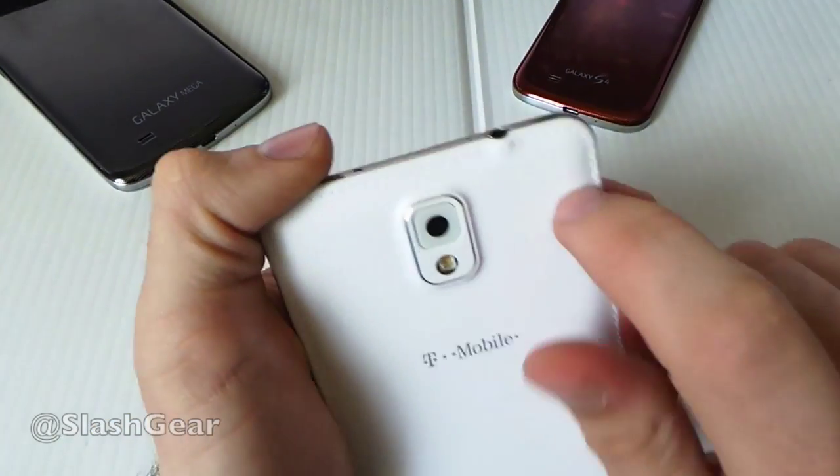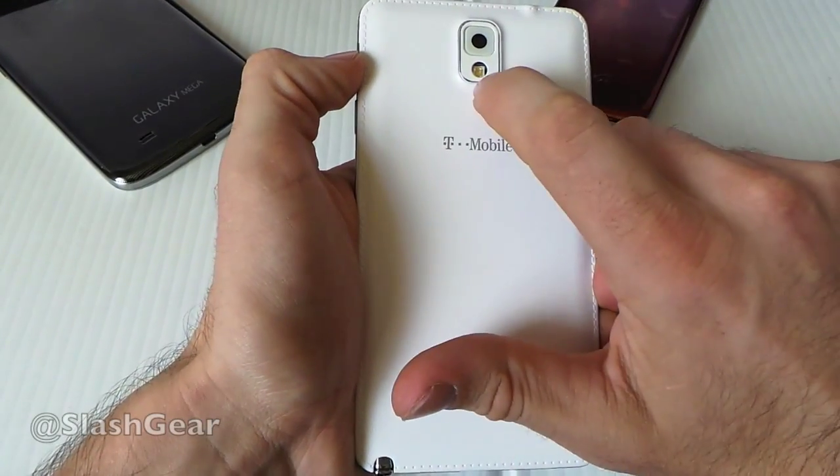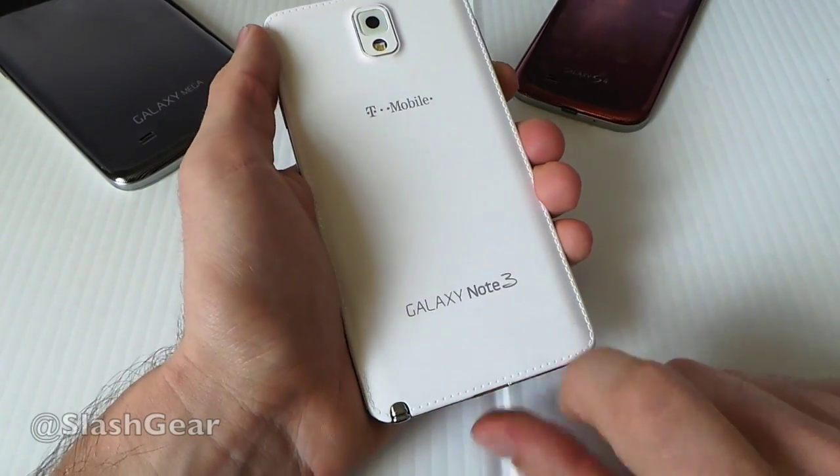Stitching around the sides — you can see it has nice details, it goes over the hump there even. You have your back-facing camera there, LED flash. This is 13 megapixels, by the way. This is a T-Mobile edition, but they all pretty much look exactly the same. Galaxy Note branding.